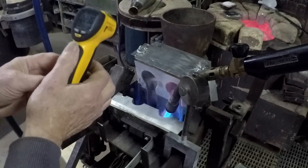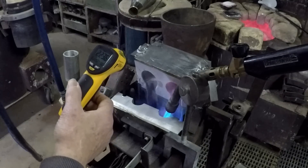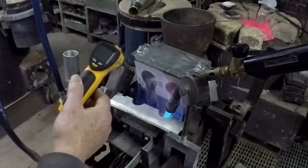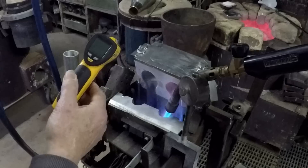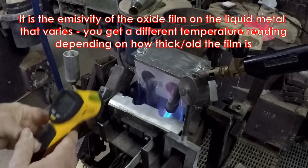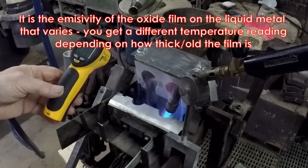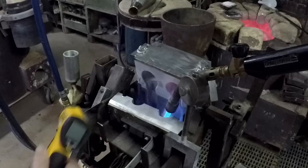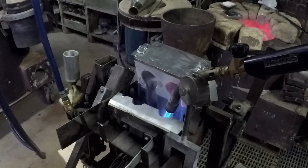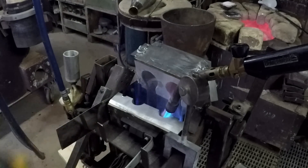They're all right for testing this sort of temperature, but don't ever use them for testing your metal temperature. The emissivity of molten metal is all over the place and you don't get a good reading. You can verify that: take a reading of your molten aluminium, scrape the dross to one side, take another reading — it'll be quite different. Wait a couple of minutes, take another reading, and it'll be different again. So they're useless for molten metal but they're fine for this sort of thing.